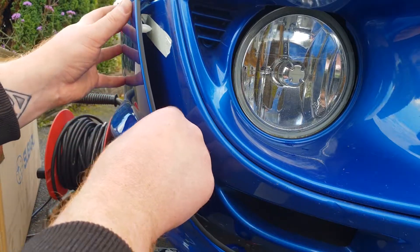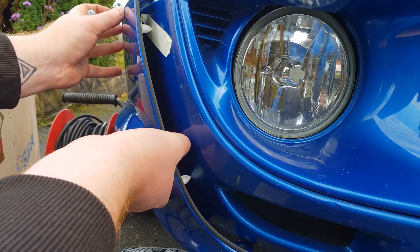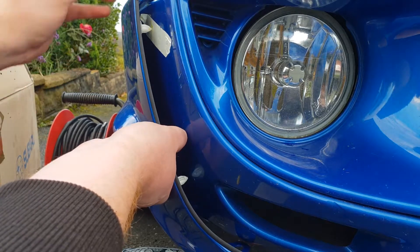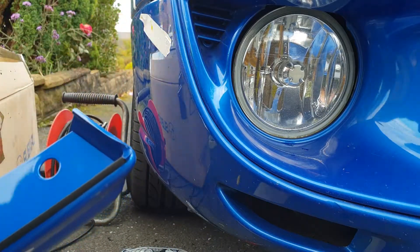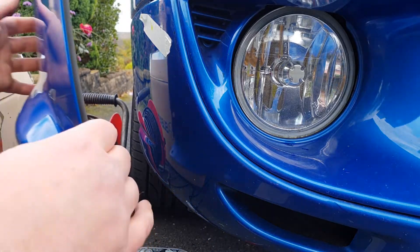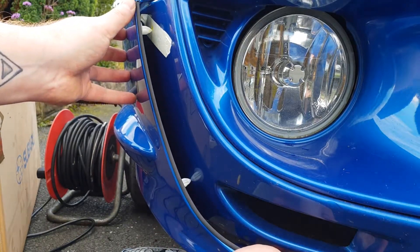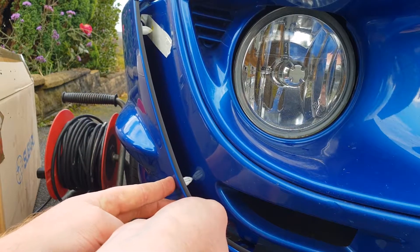Check that one lines up — there we go. Just go ahead and use your marker again — that little point has actually made a nice little indentation. Do that for this one as well. Then find the bottom one, position it as if it's on the car, and push down a little bit to try and make a bit of a mark.